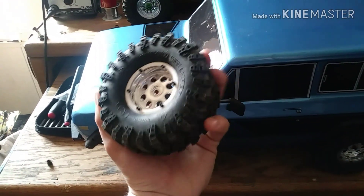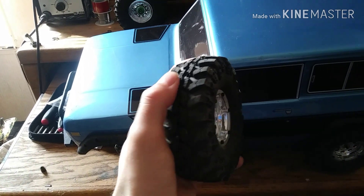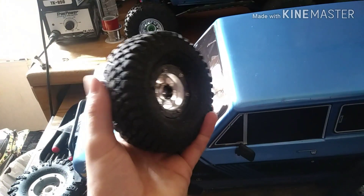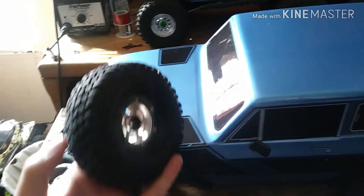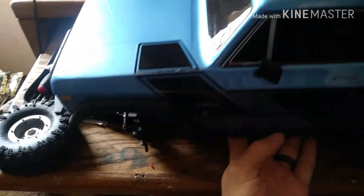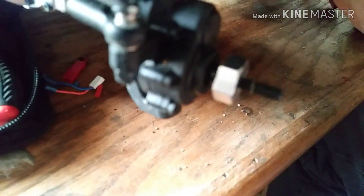They're really soft but just don't grip that well compared to my Rock Beasts, Pit Bulls, or Rock Growlers. I can barely slide my thumb across them. Also, it's interesting how the hex is spaced on here — it's not right up against it, which is pretty cool.